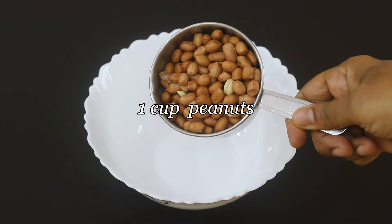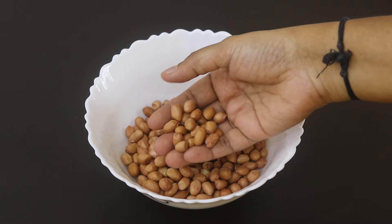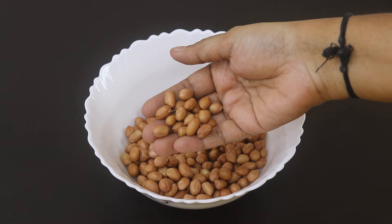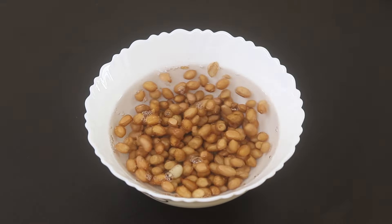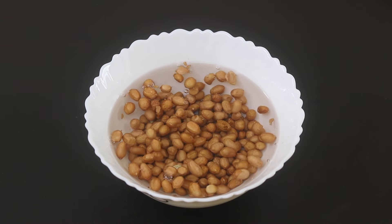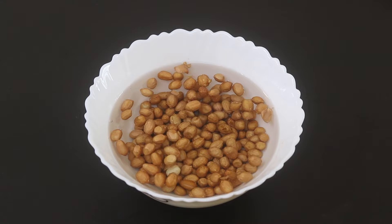Into a bowl I'm adding in one cup raw organic peanuts. Note that these peanuts are not roasted — it's raw organic peanuts. Add in some water and allow the raw peanuts to soak for about a couple of hours. Soaking will help to release the phytates. One to two hours of soaking will be ideal.